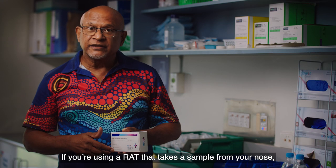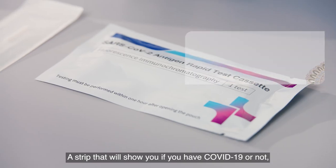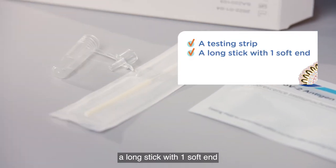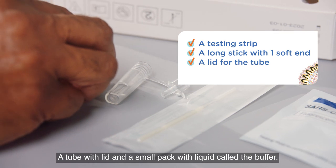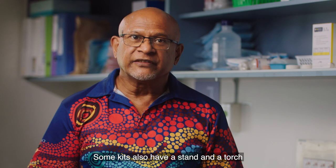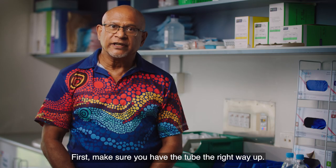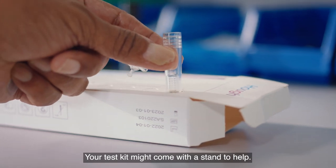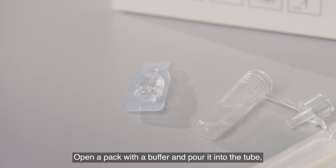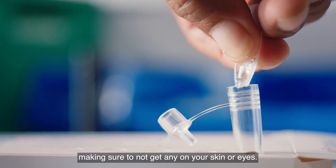If you're using a RAT that takes a sample from your nose, inside your toolkit you'll find a strip that will show you if you have COVID-19 or not, a long stick with one soft end, a tube with a lid, and a small pack with liquid called the buffer. Some kits also have a stand and a torch. First, make sure you have the tube the right way up — your test kit might come with a stand to help. Be careful not to let the tube fall over. Open the pack with the buffer and pour it into the tube, making sure not to get any on your skin or eyes.